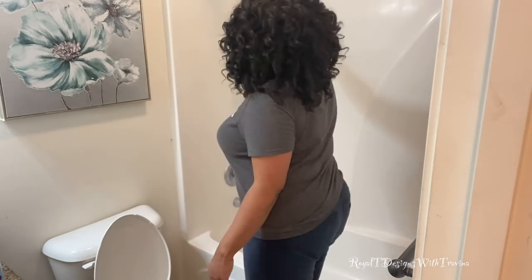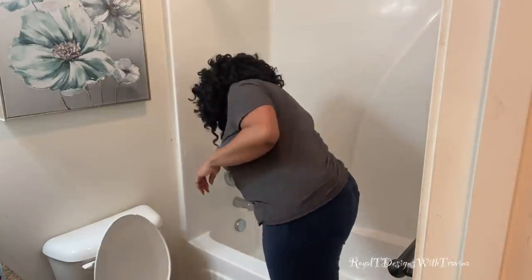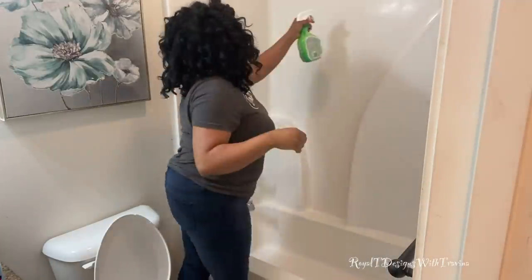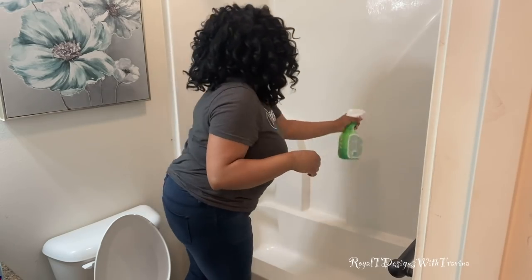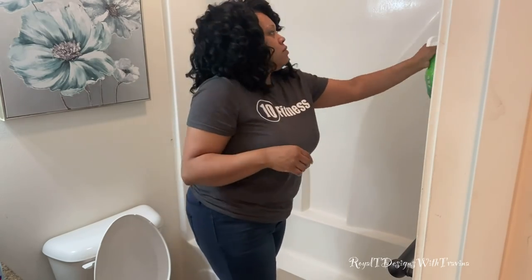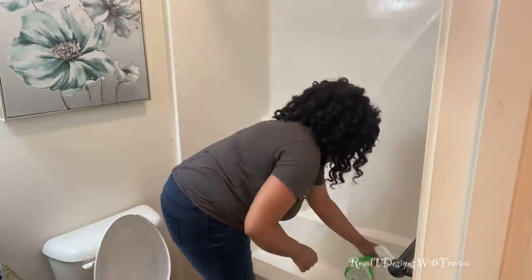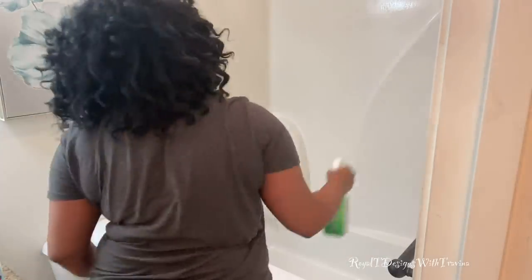Now that everything is removed, let's get into it. This is my signature clean trilogy: Clorox Cleanup, Pine-Sol, and the traditional Clorox bleach. I love these products — I've been using them for a number of years. I love the fact that the Clorox is antibacterial and a multi-functional, multi-surface cleaning product. You see me here saturating my entire tub surround, and I will do the same with the toilet and the sink to give everything a nice disinfectant as well as cleaning.